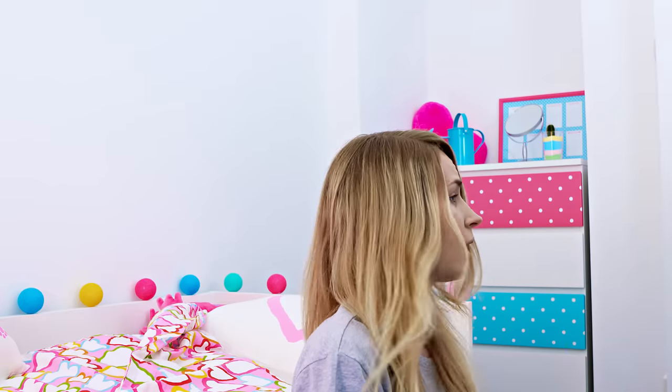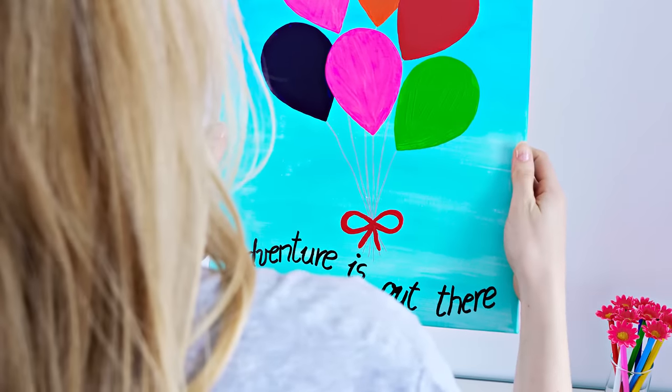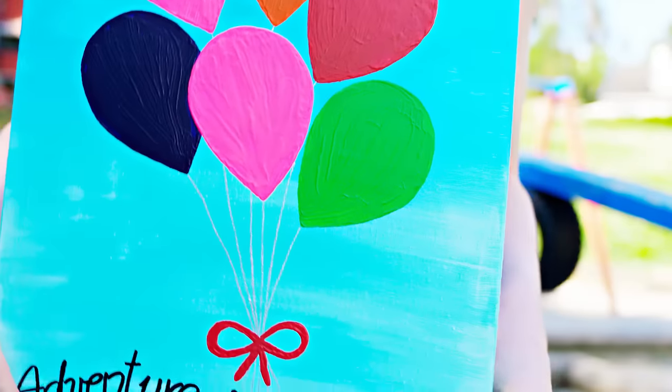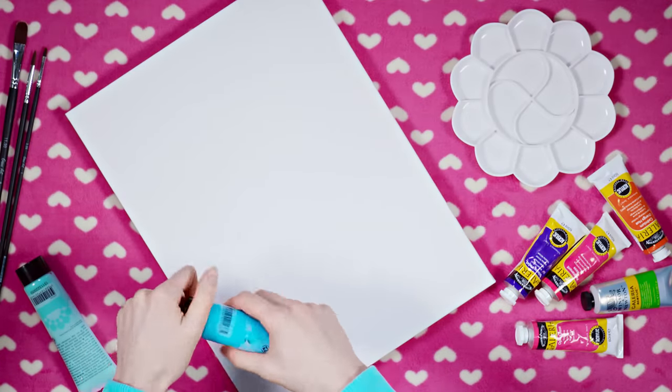No matter how harsh or painful my wake up call may be, what instantly puts me in a good mood in the morning is having a motivating and uplifting quote near my bed. Seeing this canvas painting reminds me that I should be thankful for another day and that I need to make the most of it. To make this beautiful wall art, start by coloring the background in blue.